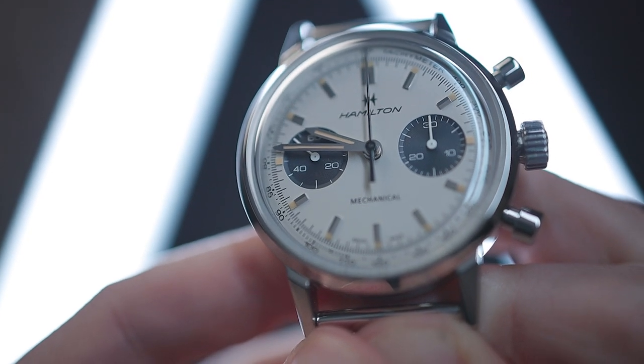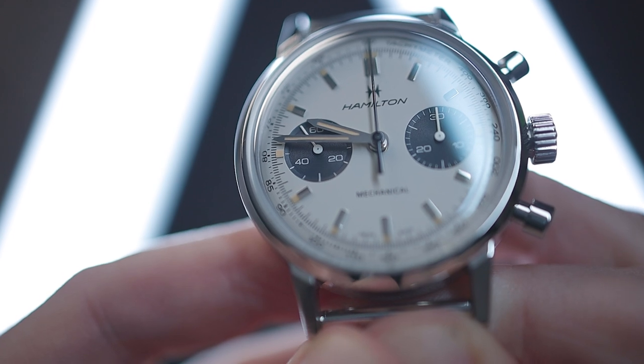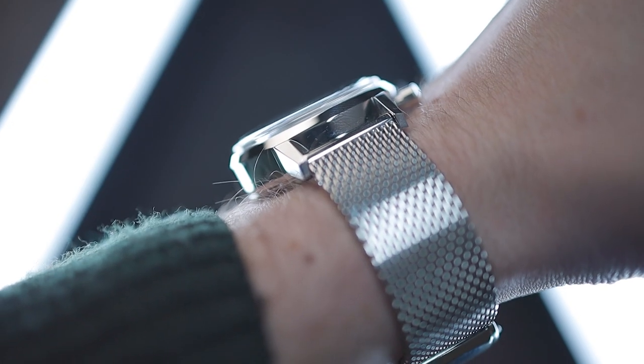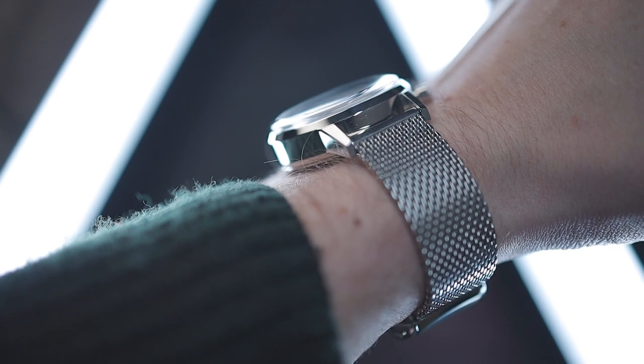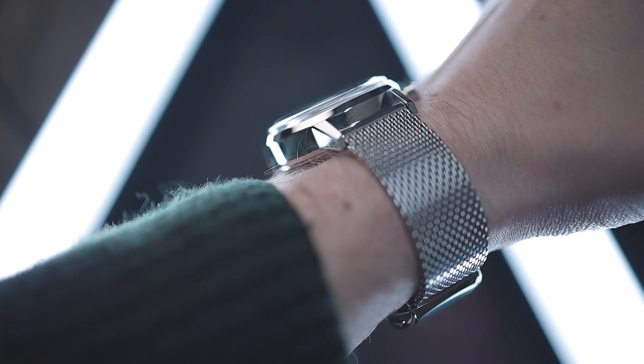Five not-so-good things about the Hamilton Intramatic H. First, the faux patina — I understand why Hamilton have done it as it's a vintage throwback, but personally I'd prefer the lume were white or not there at all. Second, the thickness — even 14.6mm is competitive for its entry-level price, but the slab sides and all-polished finish do nothing to hide its girth; you definitely notice this watch on your wrist.